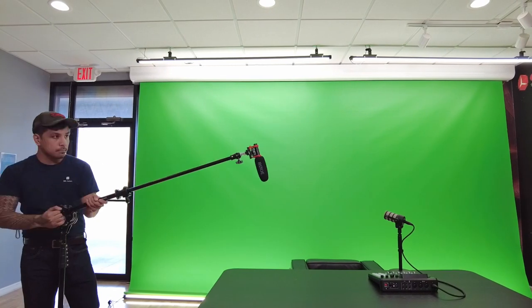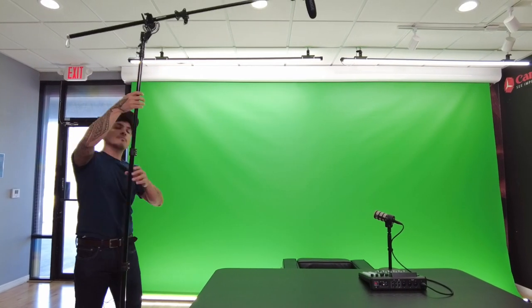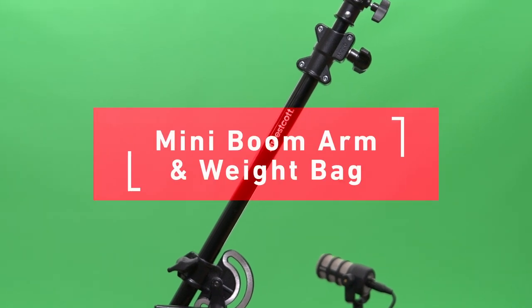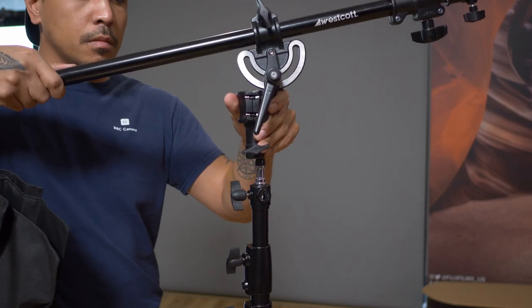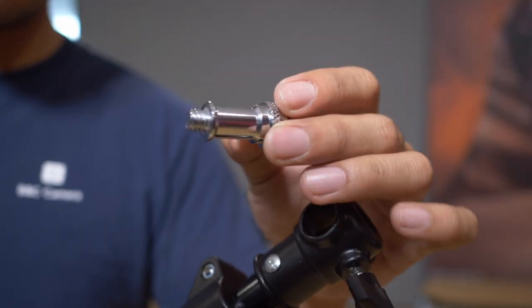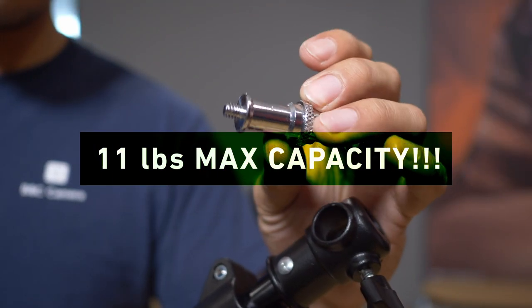If you need an extra arm when it comes to shoots, you're in luck. Westcott's got you covered with their mini boom arm and weight bag. This nifty little guy pops right into any light stand stud, and it has a stud at one end of its arm that has both 1.25 and 3/8 threads to support up to 11 pounds worth of equipment.